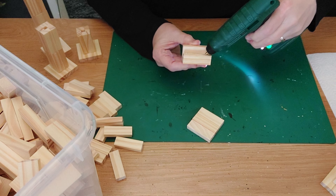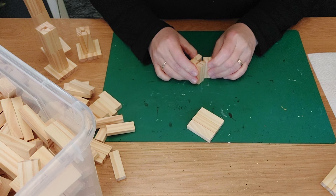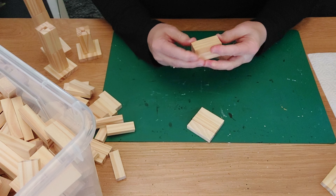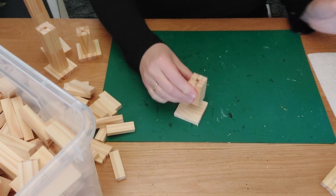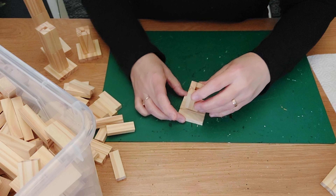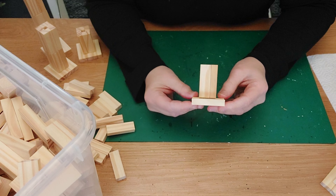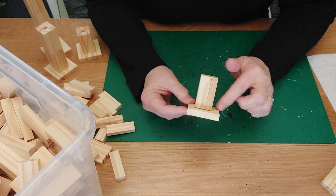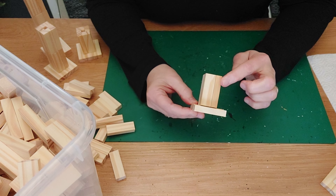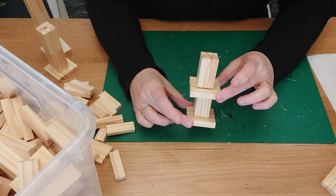We are going to glue this on top of here, again like this, and glue it on top again. With a little imagination you can already see it is a snowman's head. If you imagine this will be black, and we add a little red velvet ribbon over it with some greenery, and then get it fitting on top of the small stand.